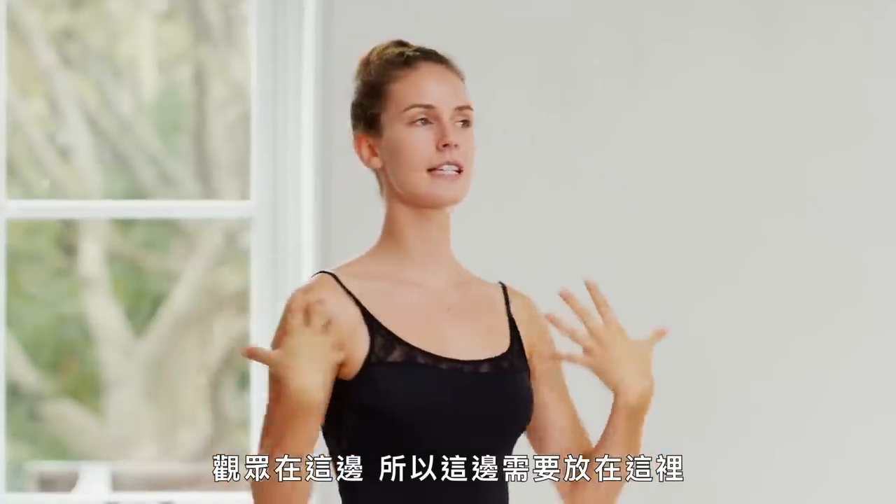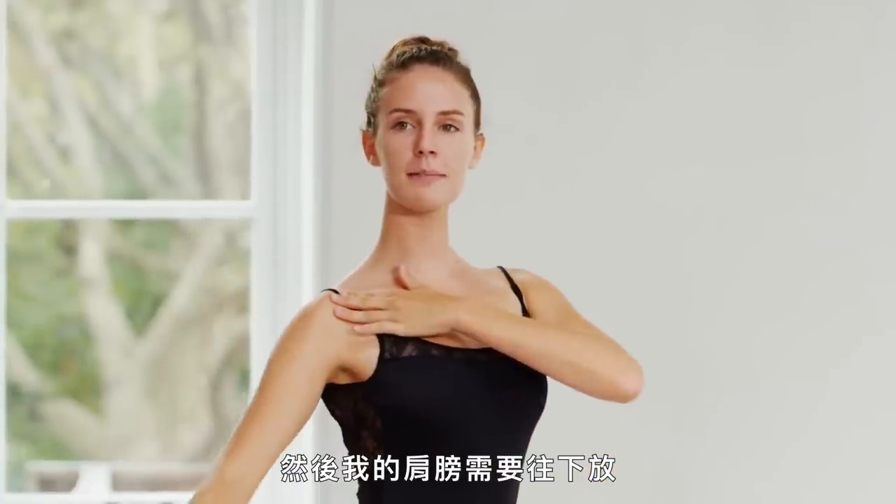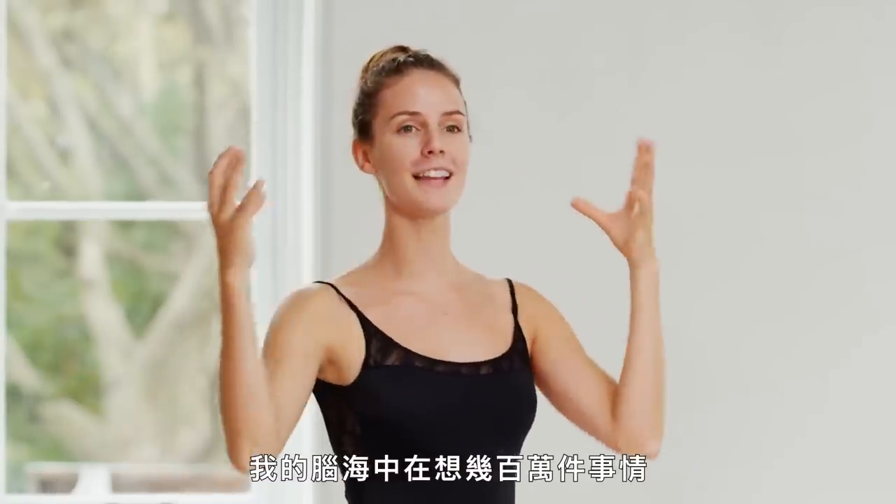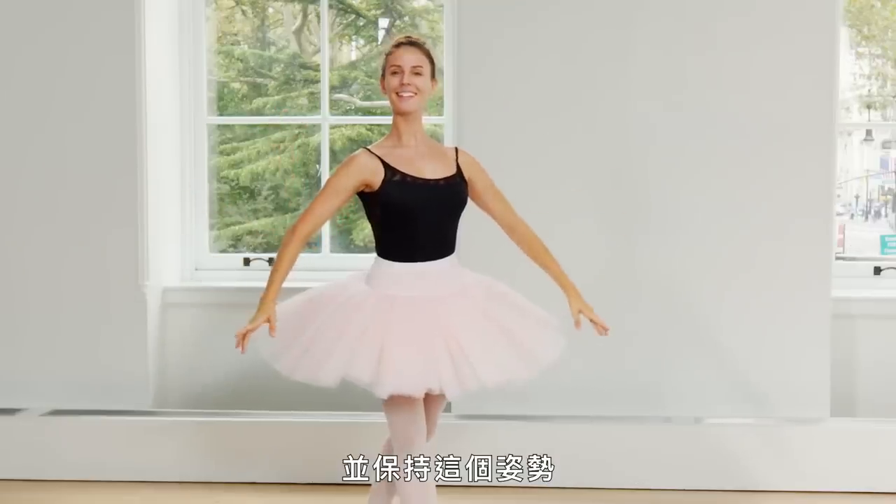The audience is this way, so this needs to be here, and this — my shoulder needs to be tucked down this way, my armpit needs to be rotated this way. There's a million things going through my head in this position.